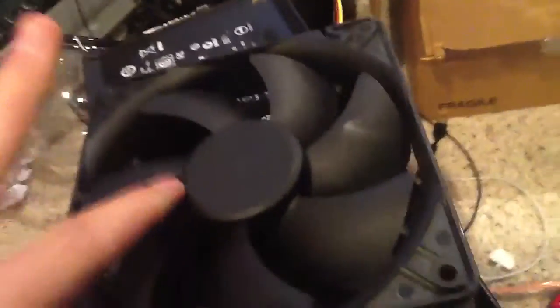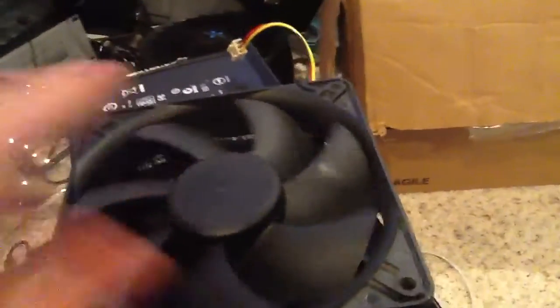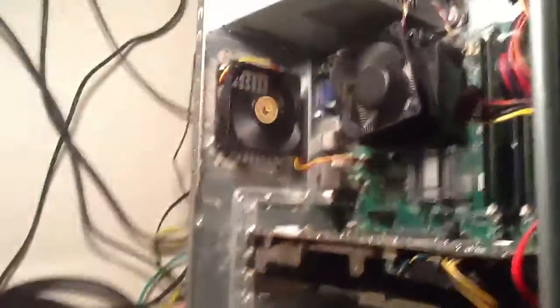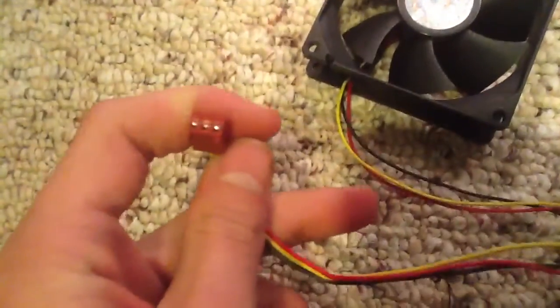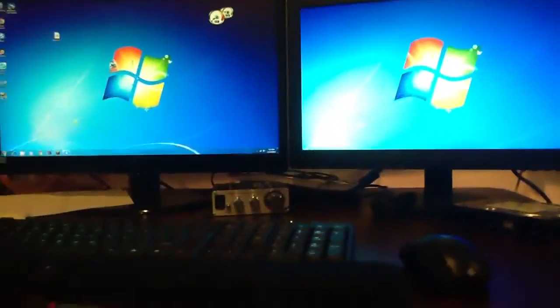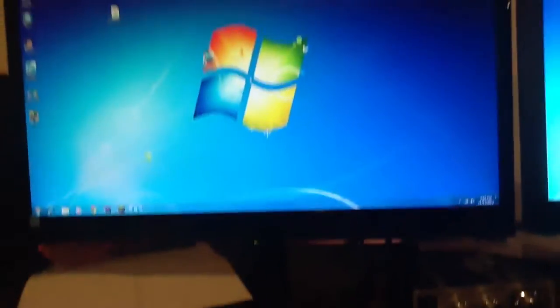I had to replace the rear fan because it was really stuck and causing a system fan failure warning. I'm going to squirt some WD-40 in that and get it running again because it's a nice fan. In the meantime, I just stuck in one of these cheap Dinex 80mm three-pin fans that I bought for some reason, but I knew they'd come in handy — and they did.